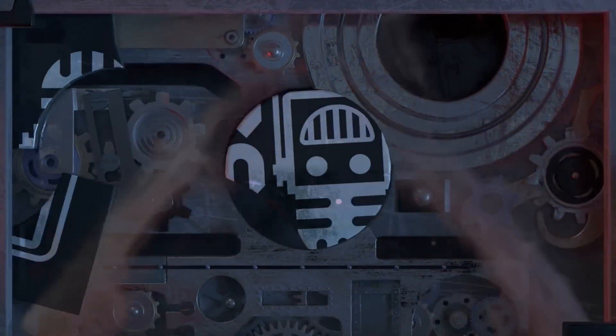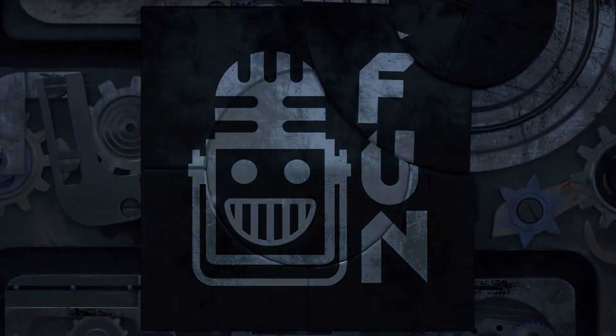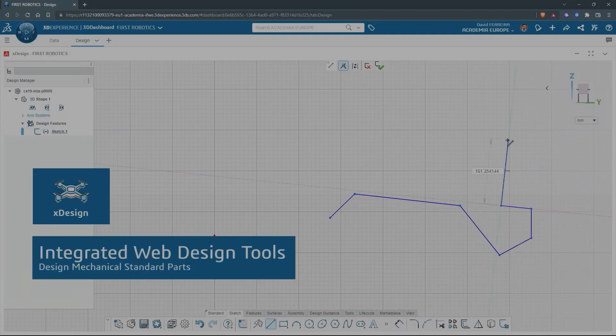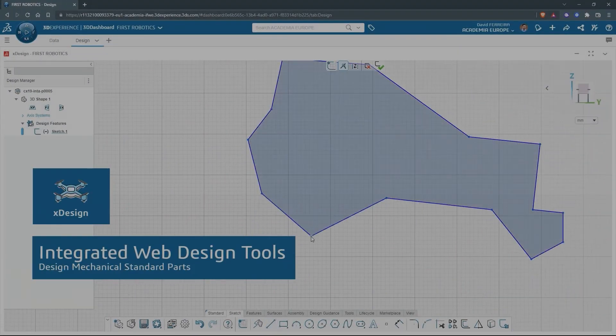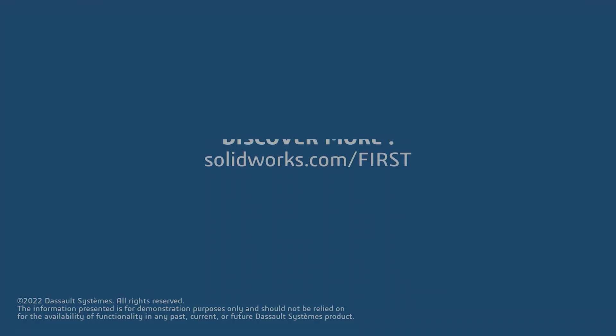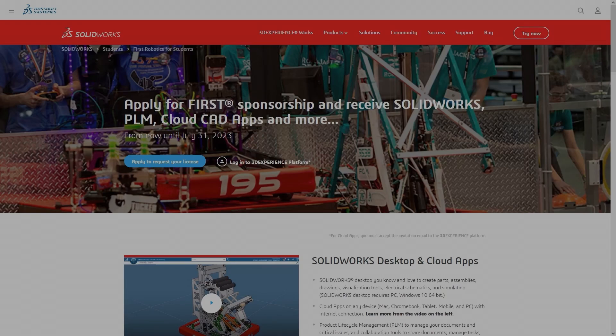This video on First Updates Now is made possible by viewers like you and also the following sponsors. If your team is using SolidWorks, make sure you log into the 3DEXPERIENCE platform to gain access to tutorials, collaborate with other users, and download the Charge Up field and kit-up parts. Go to SolidWorks.com slash first and click on log into 3DEXPERIENCE platform to gain access.